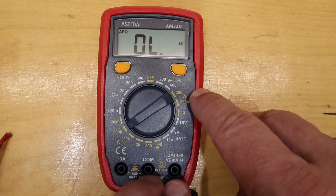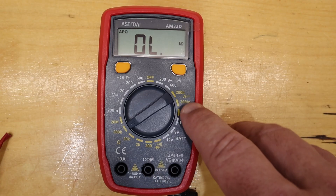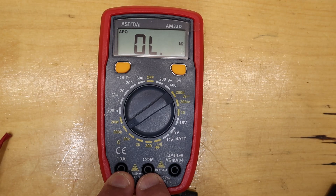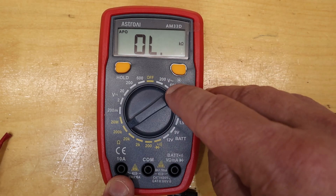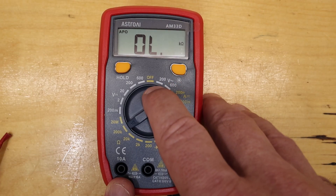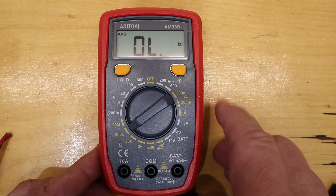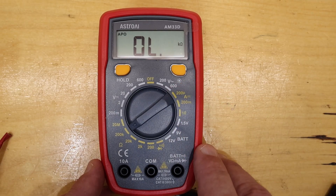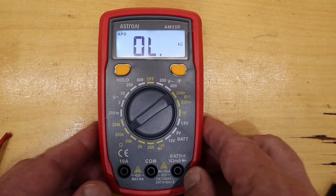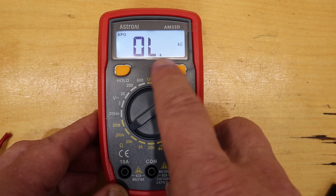There are some current ranges. Two on these prongs — one's 200 microamps, one's 200 milliamps. Then if you want to measure significant currents like you find in a car, you have to use the 10-amp jack. There are also a couple of AC voltage ranges: 200 volts, ideal if you're in North America with a 120-volt system, or the 600-volt range if you're in Europe or parts of Asia with a 240-volt system. This button here turns on a backlight, which is super helpful if you're doing work in a car or a boat in poor light conditions.